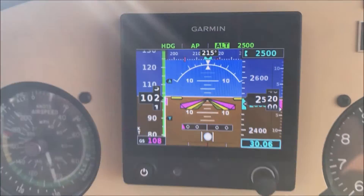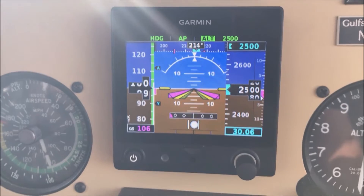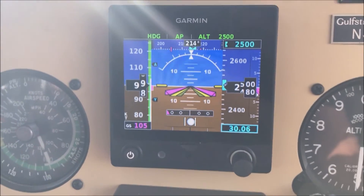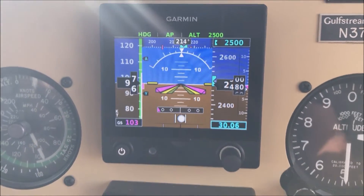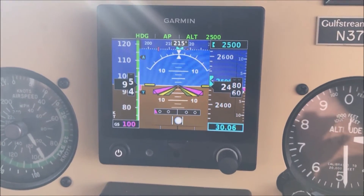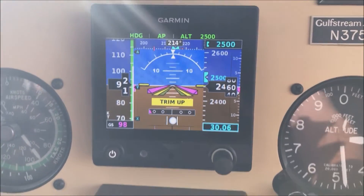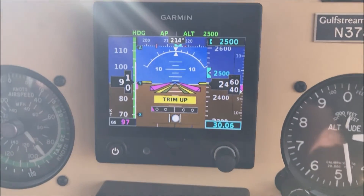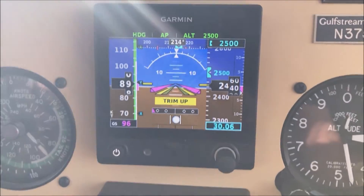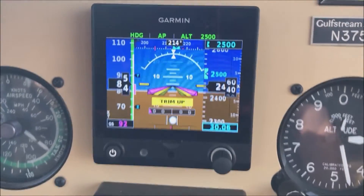But now being a distracted pilot, I have completely forgotten to add power. At 1800 RPM here, we're not going to be able to maintain level flight. So let's see what it does. I'm going to trim it and give it a chance to hold this altitude.